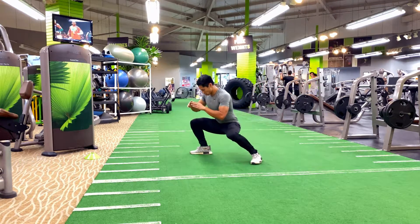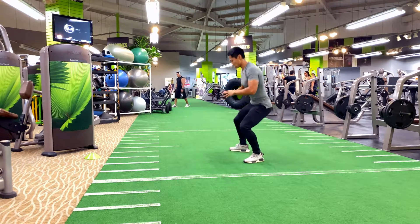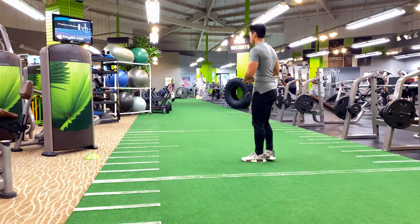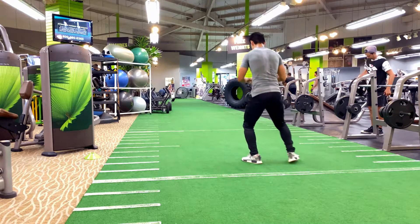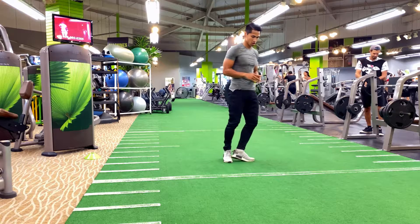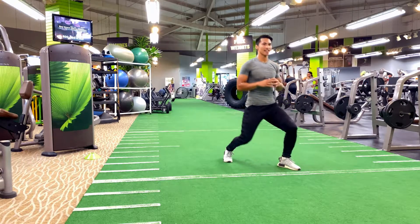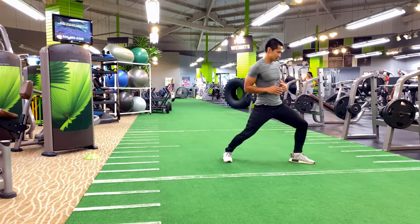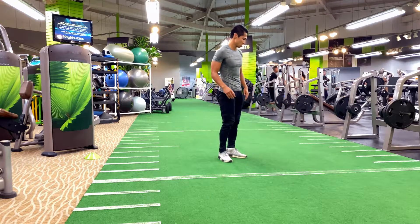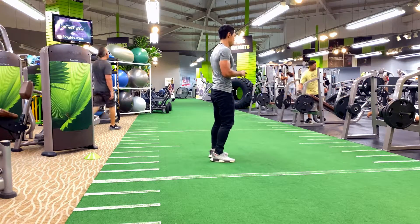In between high intensity exercises, I incorporate the clock lunges to give your body some rest in between. This is great for strengthening the power in your ankles as well as the knee joints, while activating your gluteus maximus muscles, strengthening your quads and hamstrings, and activating your hips and thighs at the same time. Complete one clockwise and one counter-clockwise — clock lunges give you that much-needed in-between rest.